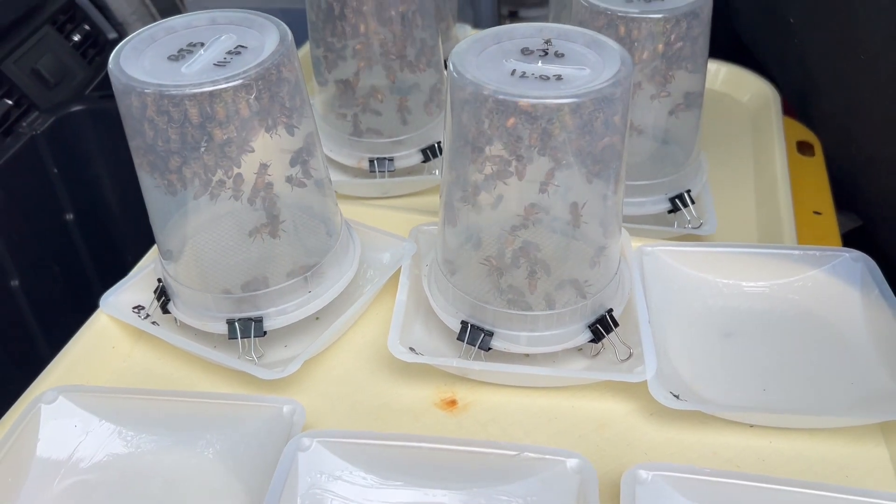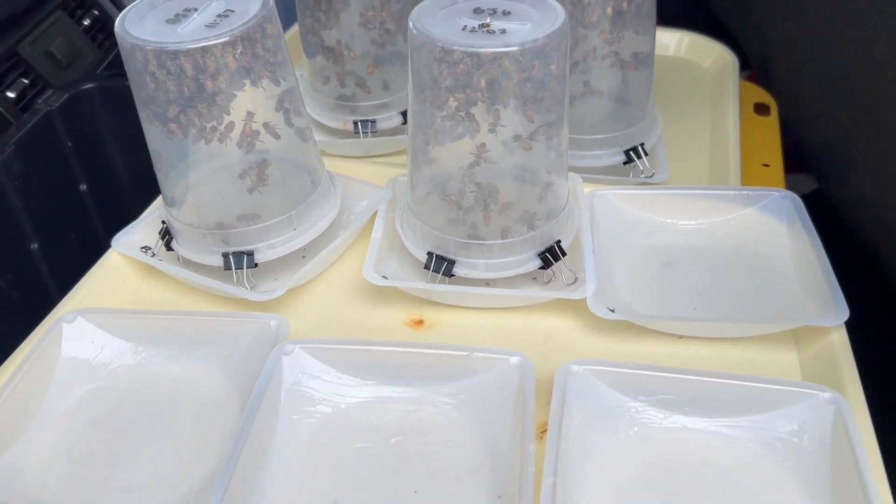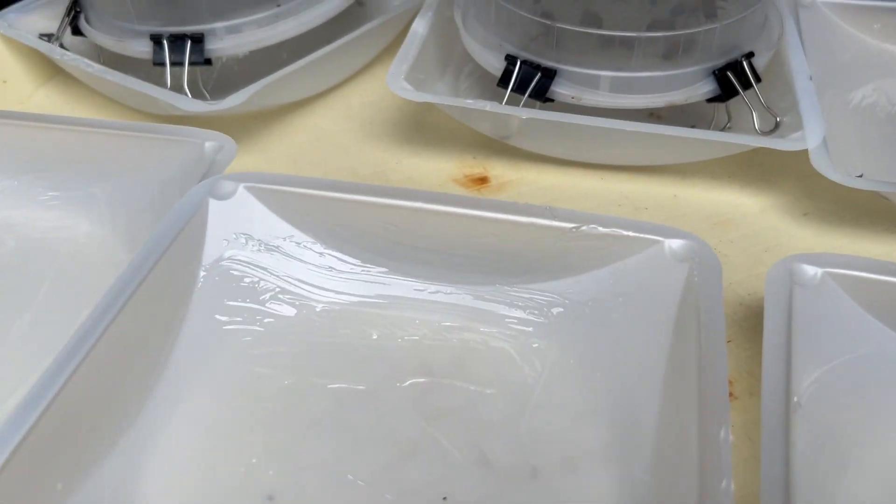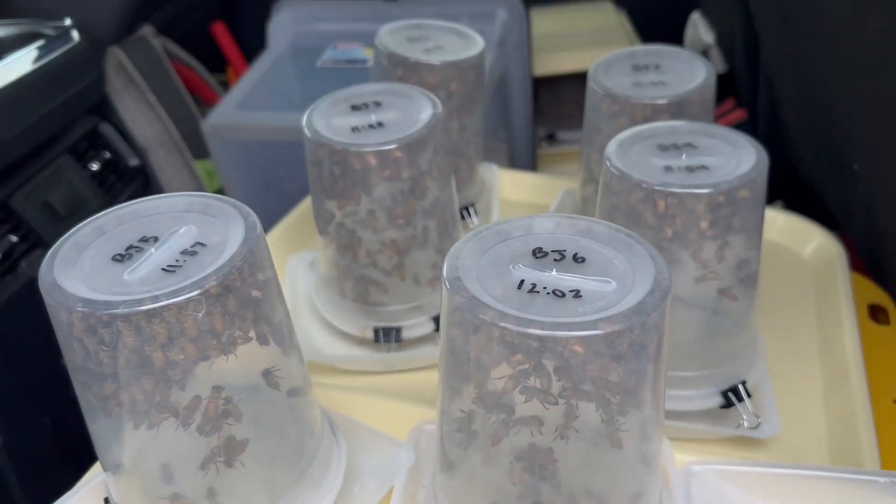You're doing ten samples in each yard, right? Yes sir. Okay, I can see the clips here and the Vaseline right in here, and the mites fall down. All right, makes sense.